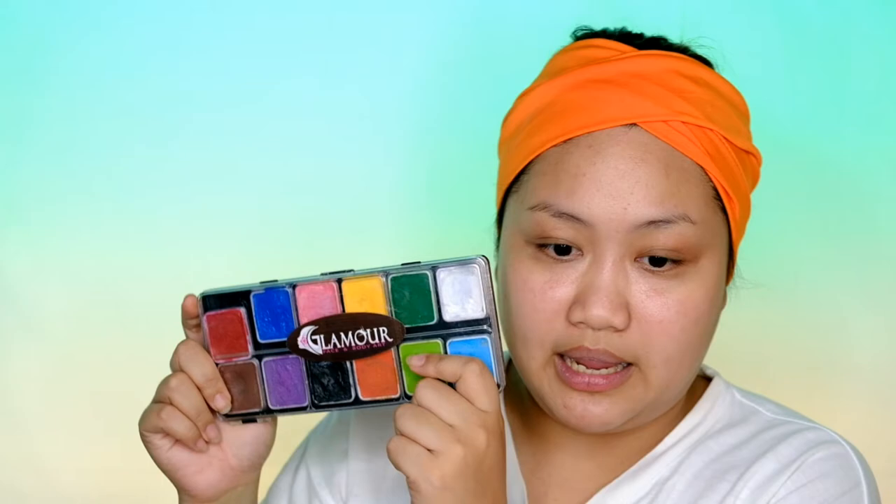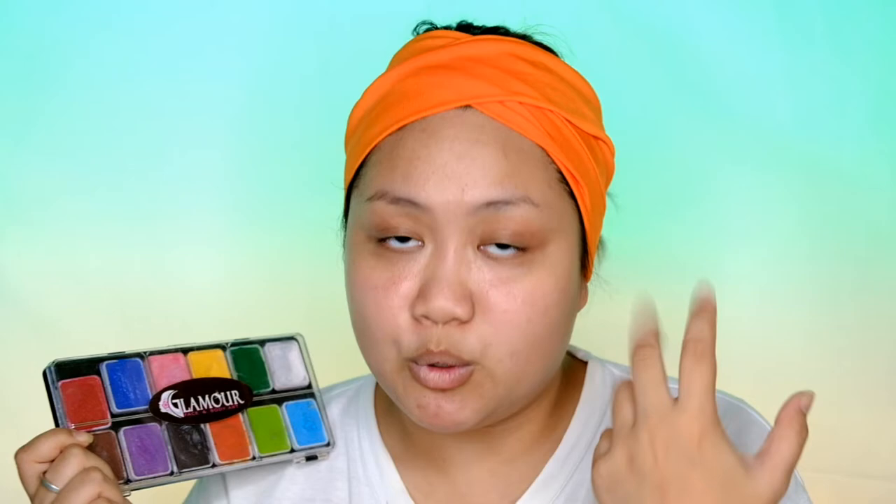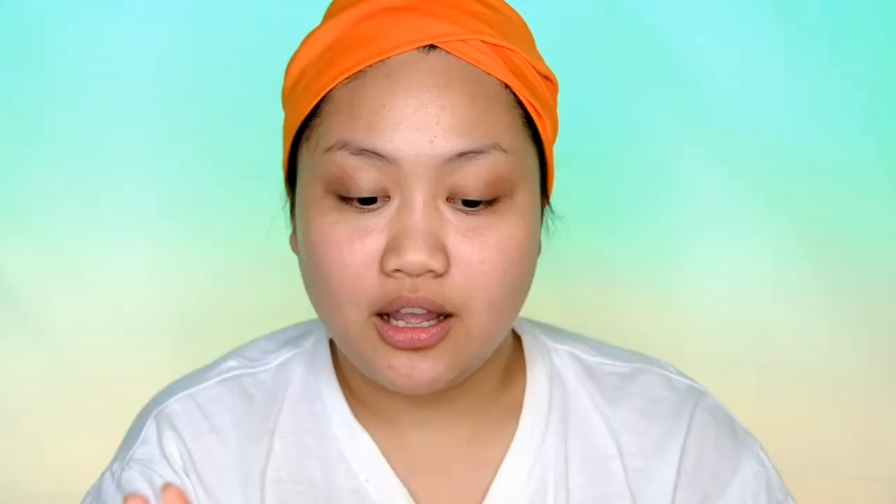The seller told me these paints are water activated, so I hope they're as opaque and pigmented as the face paints I really love. If you're into water activated paints, I'd recommend the Glamour Face and Body Art paint. I have their palette — it costs 1,800 pesos but it's super worth it because a little goes a very long way, mostly water, so it's incredibly pigmented. I also bought a single panel of just white, which costs 420 pesos — much more product compared to the small white in the palette.